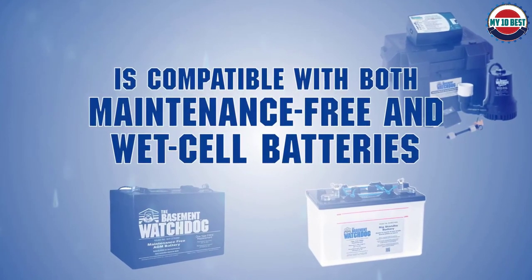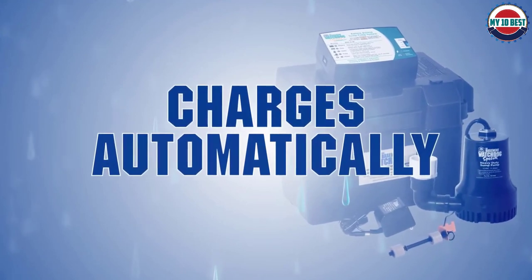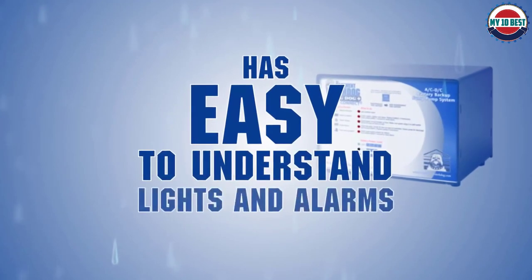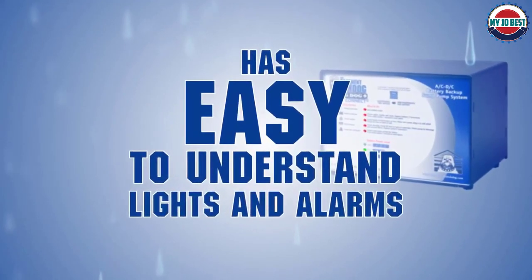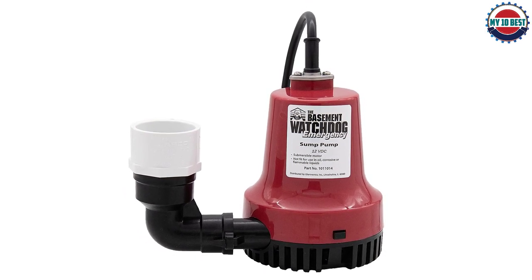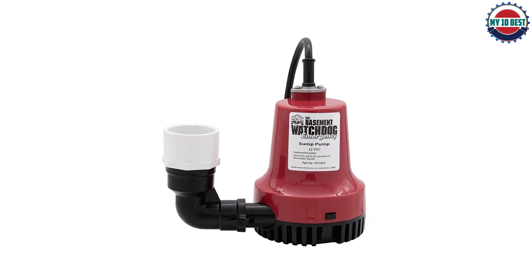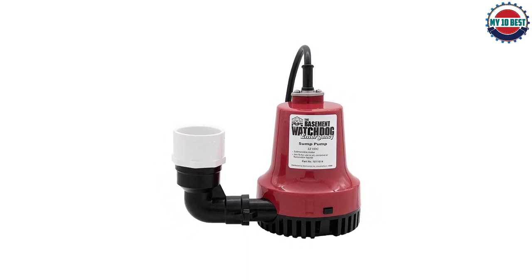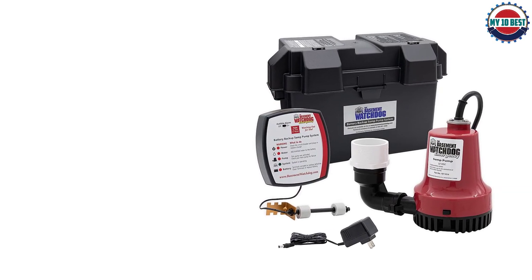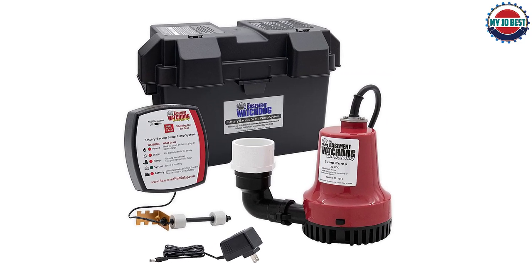Number 3: The Basement Watchdog Model BWE Backup Sump Pump. You can protect your basement from flooding without having to spend a lot of money. The Basement Watchdog battery backup sump pump is rated to pump 1000 GPH at a 10-foot lift. Since it's a secondary pump only, a primary pump must also be installed with it in the sump basin. The submersible pump housing is made from heavy-duty thermoplastic to make it waterproof and corrosion resistant. This affordable backup pump runs on a 12-volt battery (not included) with a 75 amp hour runtime.